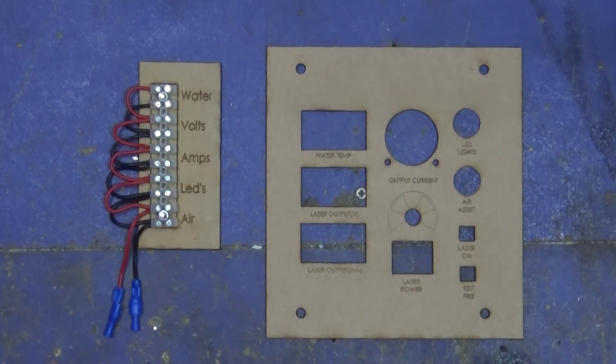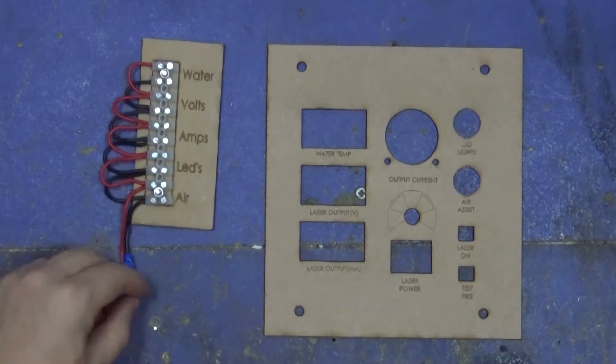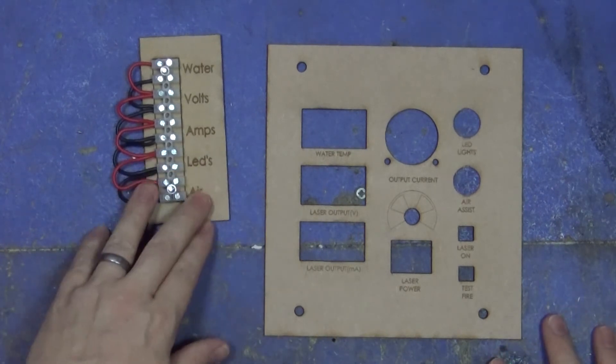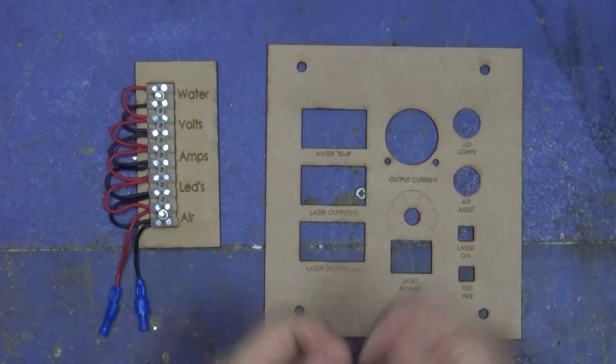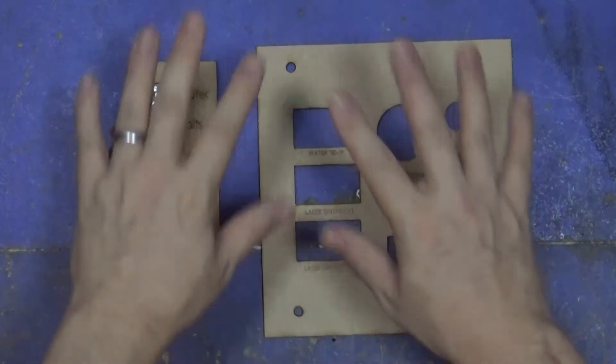These are the laser-cut pieces I've done and this is all now connected up ready to actually go into the laser. I've made it all quick-release so that I can take the whole thing apart if needs be. I need to start populating this but I've actually got one more thing to do before I can get to this part.